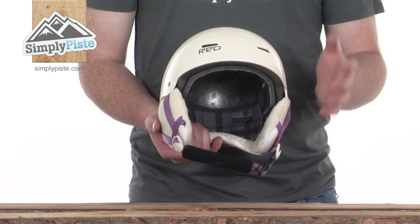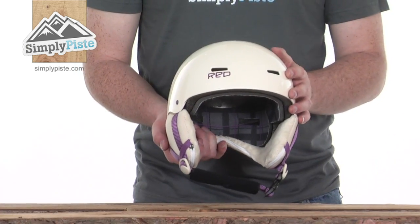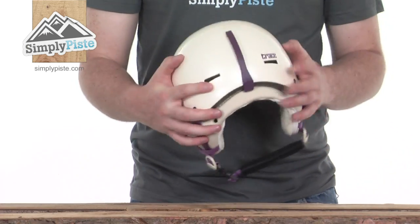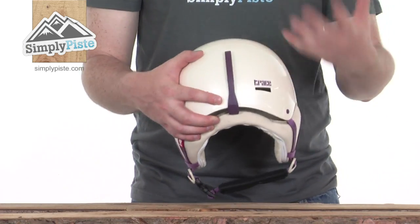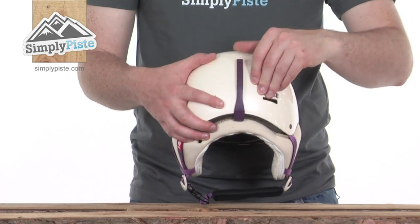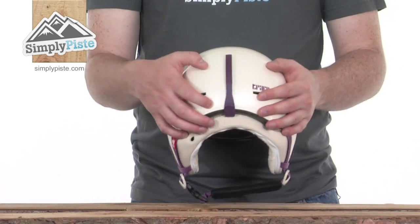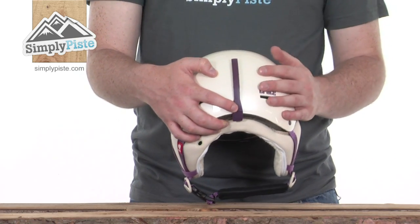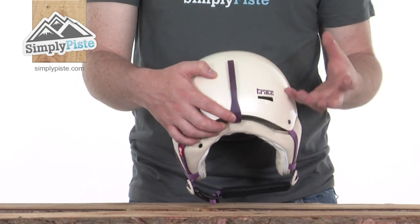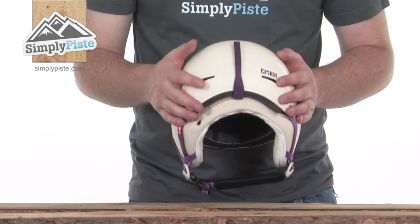We've got a good section of vents on the helmet — two at the front, six on the top, and then two more at the back — just going to allow a lot of air to circulate through the helmet keeping you nice and comfortable. There's also a clip at the back so you can slide your goggle strap over the top of the helmet and pop it underneath that clip, which stops those goggles from moving around too much once you've got them on.